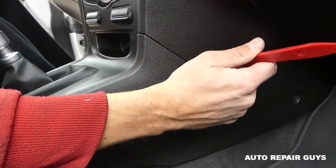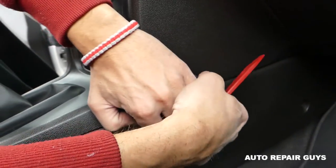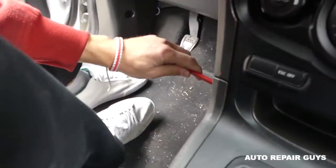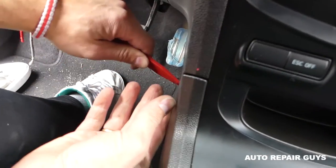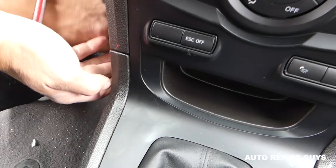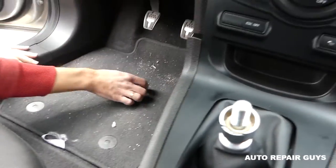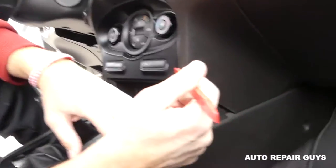Right here you're going to pry a little bit to get this thing out, and then you need to pull a little bit towards the front, like that. We need to do the same thing on this side — it's a little bit tighter. One of the sides will always be a little bit tighter. So again, the same thing, and you need to go towards the back like that. You have to be careful not to break anything.